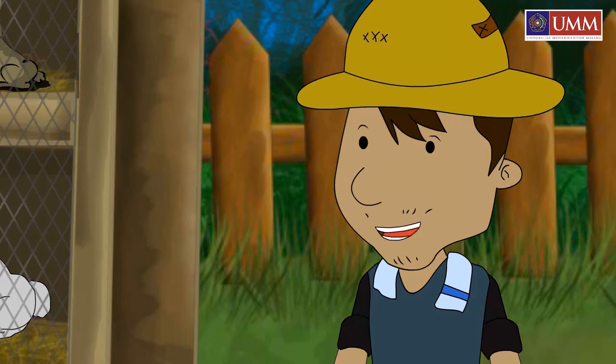Good children, Paman will explain how to treat the rabbit so the rabbit is healthy.